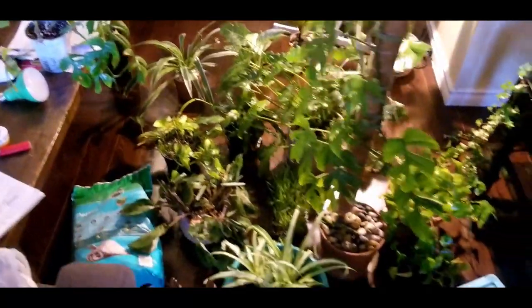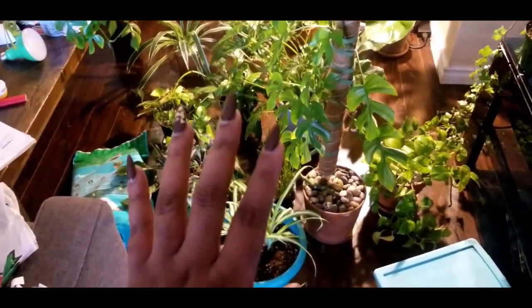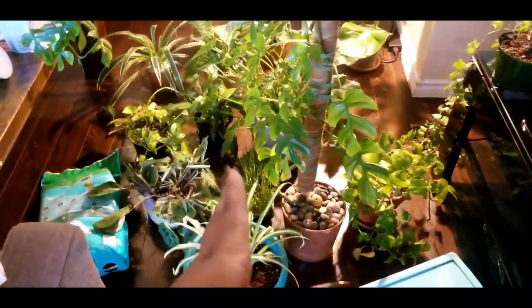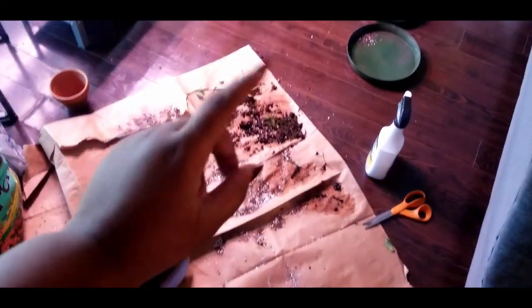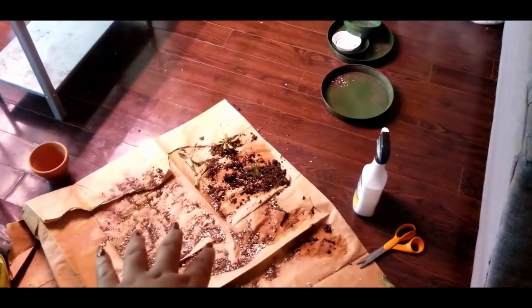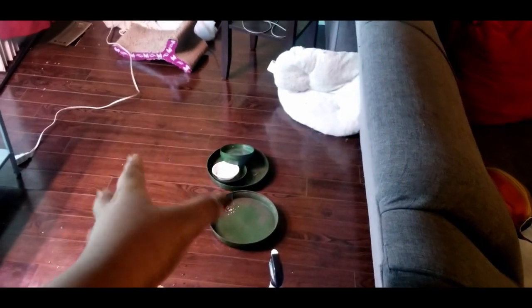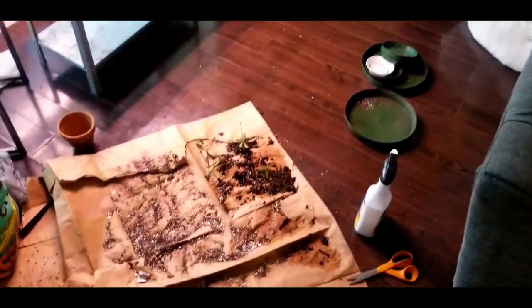Right now, as you can see, I have all my plants here. I organized and repotted these. What we're gonna do now is take one or two at a time, bring them here, clean them, check for pests, and then put them in that corner. Once those are all there and air-drying a little bit, I'll just sweep and mop real quick.